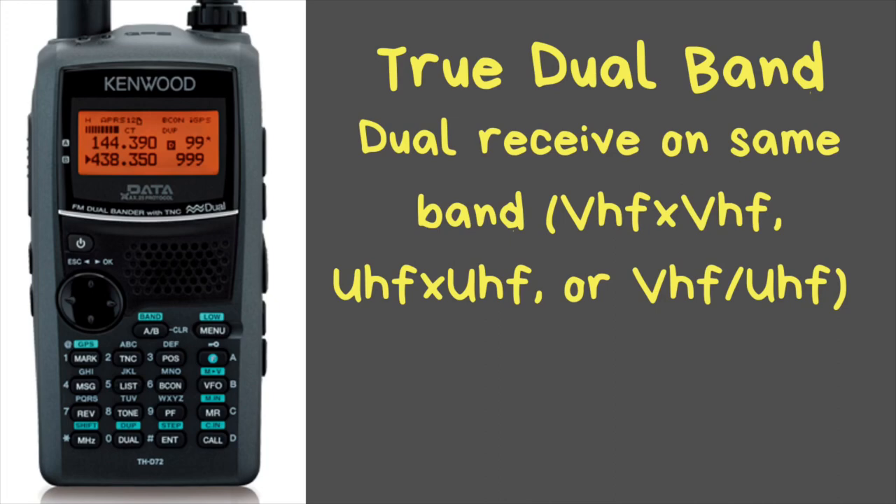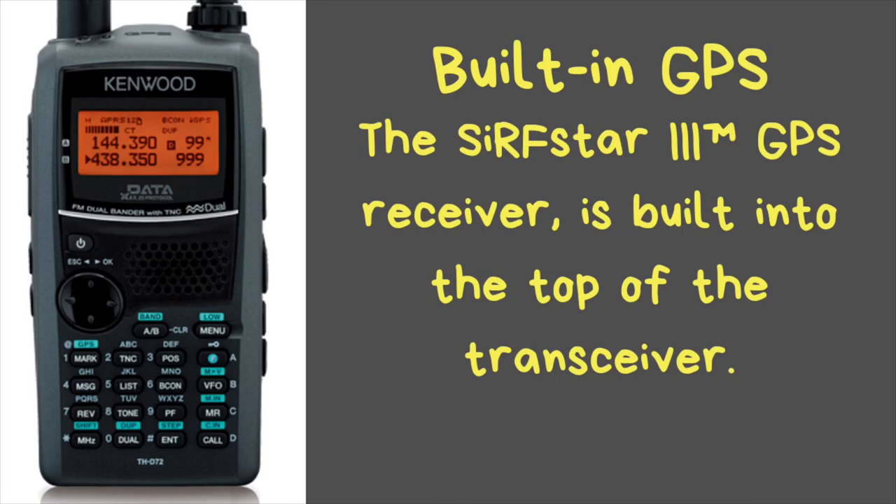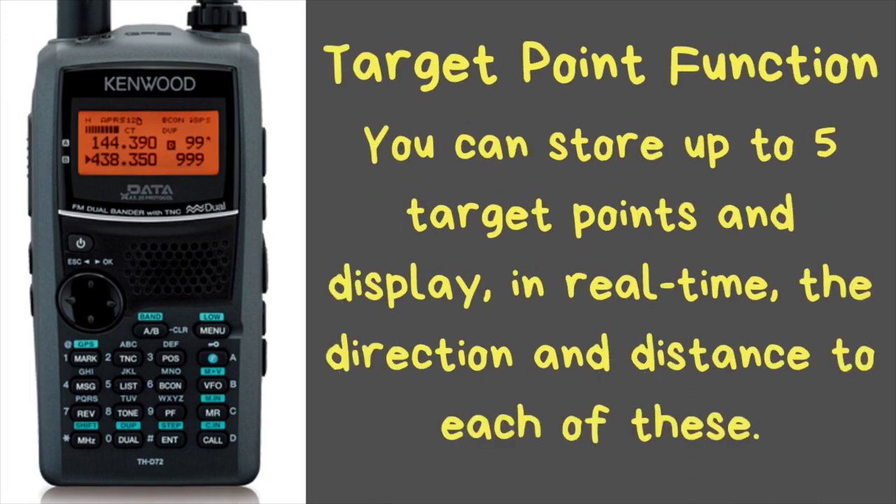You can add an external antenna and talk a little bit further — typically this is only done on mobile radios, but this radio has the feature available. It has a built-in SiRF Star 3 GPS receiver, widely recognized for its high accuracy, built right on top of the radio between the antenna connection and the tuning dial knob. The GPS function includes a target point function where you can store up to five target points and the display will show direction and distance to each in real time. You can also switch instantly between north-up and heading-up.